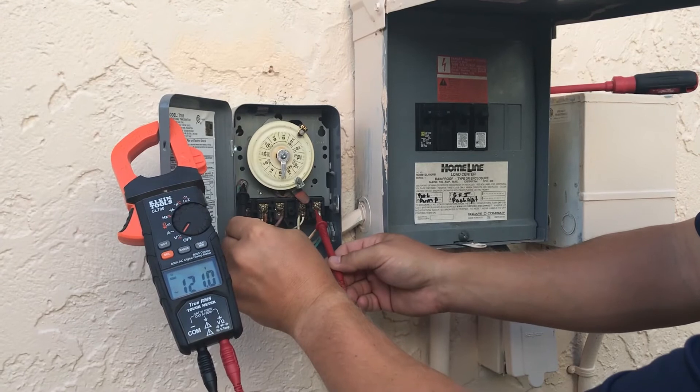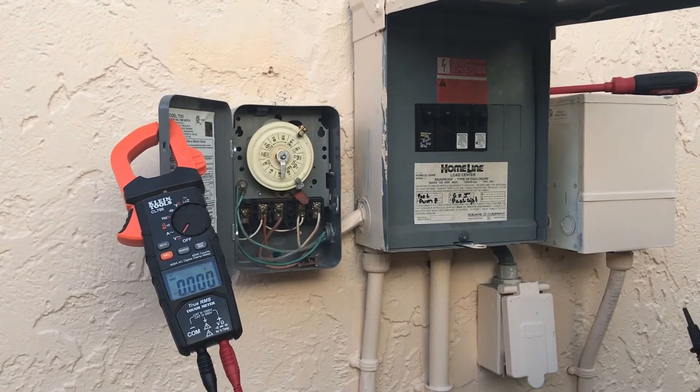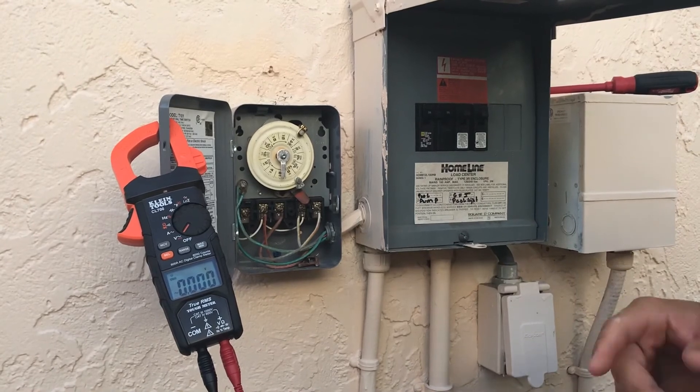And we've got 120 going out on load four as well, so we've got 240 going in and 240 going out. Now a small piece of information — we're in Florida and there's a code violation, which I'm going to fix later.